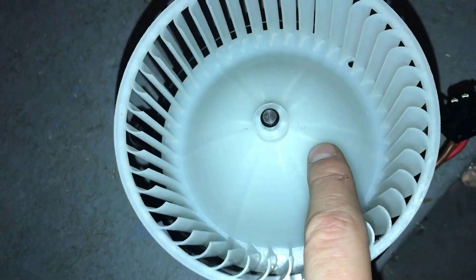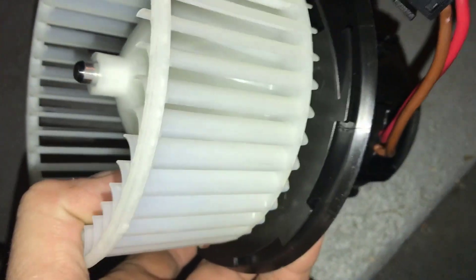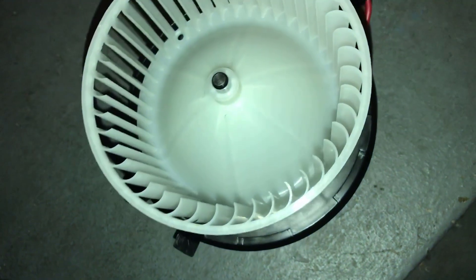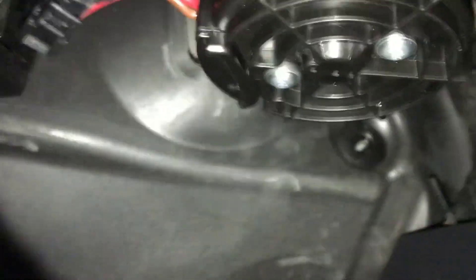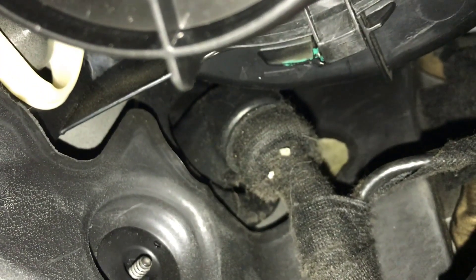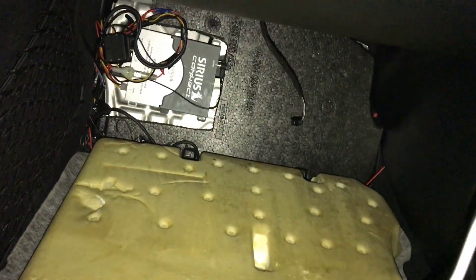Now let's just get this back in the car. Push it up in there and twist it back in. Make sure the little green locking tab lines up and it's locked in place so it doesn't come out. Hook your wires back up — that one and the other one — and then just put the panel back on, put your screws back in, and your heater blower is all repaired.